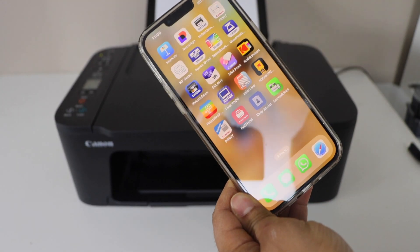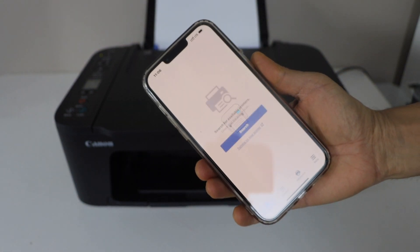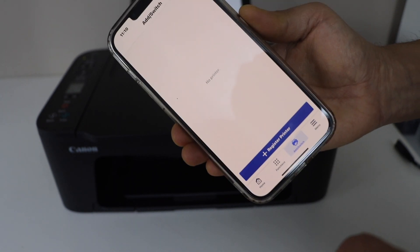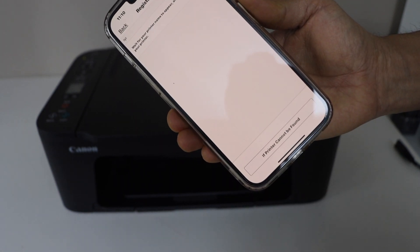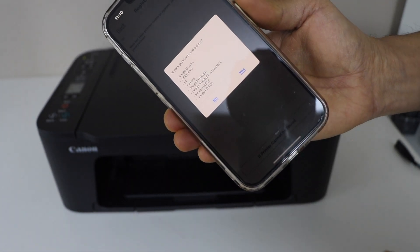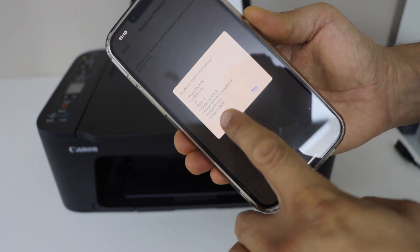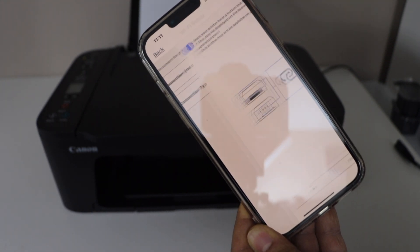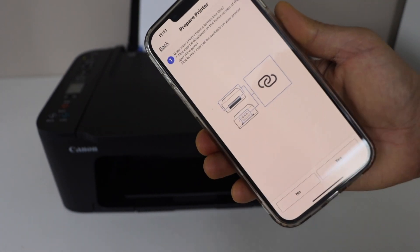Download the Canon Print app — you can download it from the App Store. Click on 'Add', then select the printer. Here we have to click on 'Printer cannot be found.' It will ask if your printer is listed below — select No. On the next screen you can select auto connection, which is the recommended option.